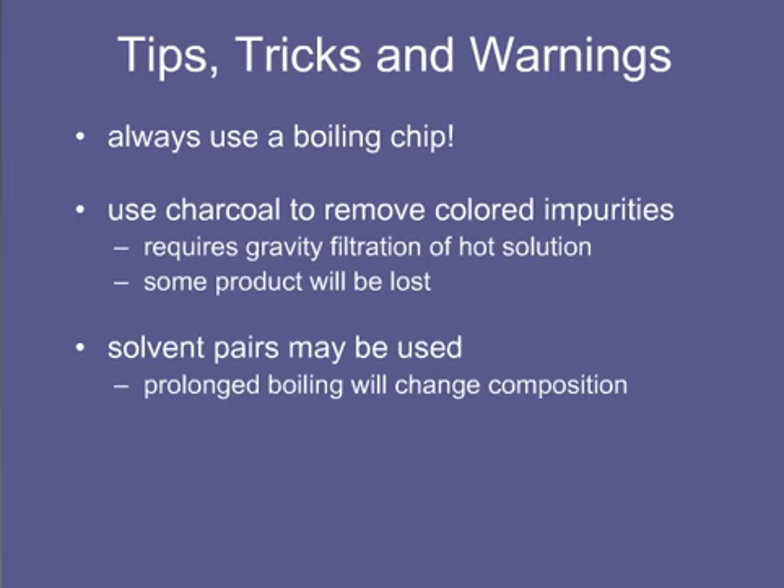Occasionally, a layer of oil might form during a crystallization. This is actually the desired solid. It has either come out of solution as an oil because there is a large amount of impurity — remember, impurities lower the melting point of a solid — or it has melted because it was heated beyond its melting point. If a product crashes out of solution because the solvent is too polar or maybe not polar enough, it may come out as an oil rather than as a solid.